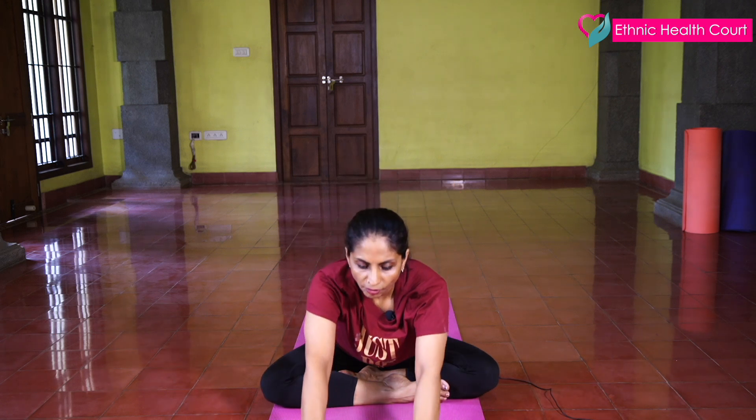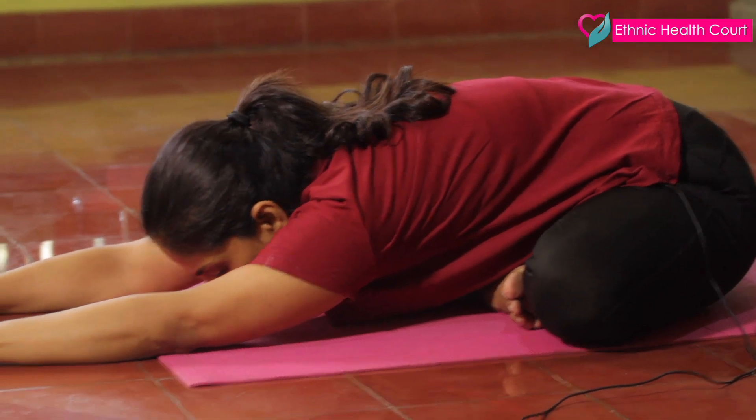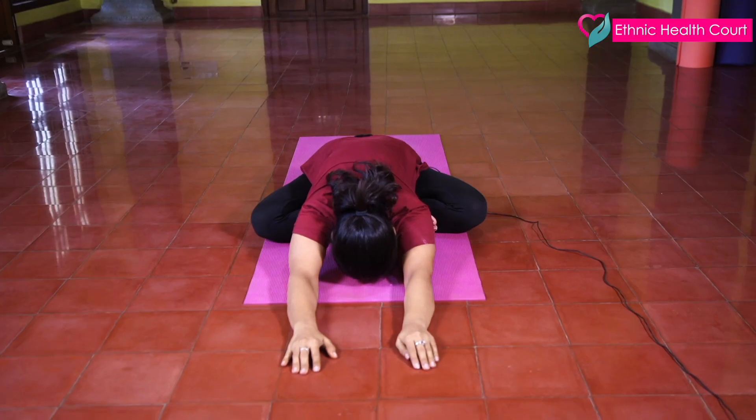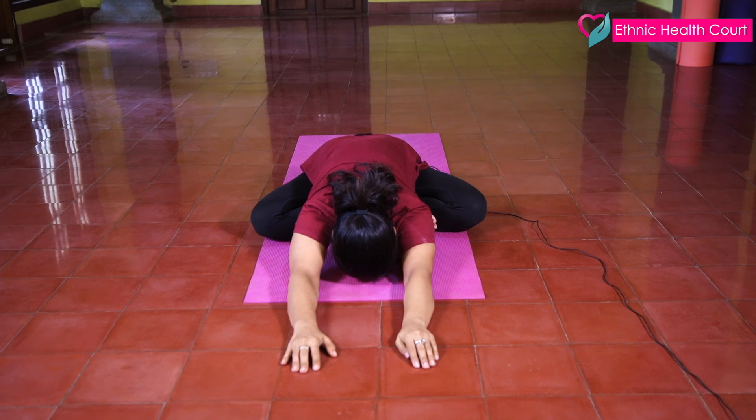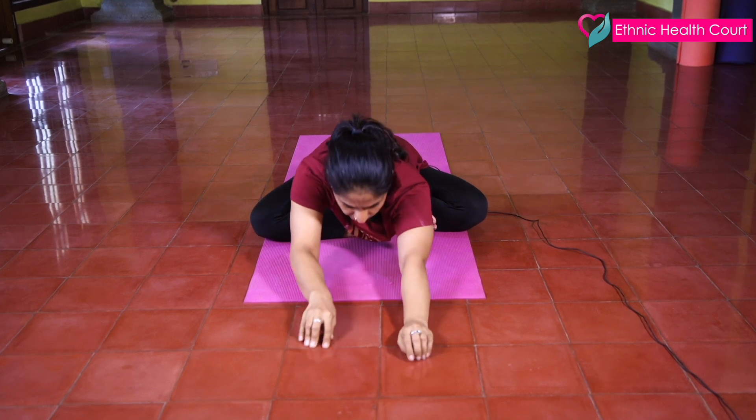Now slowly stretch your hands up and exhale forward. Walk forward, forward, forward. And down. And slowly back.